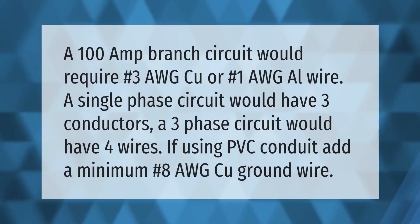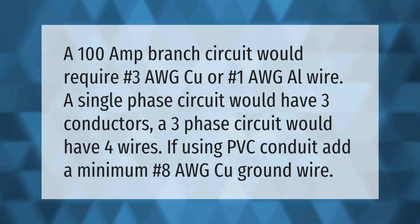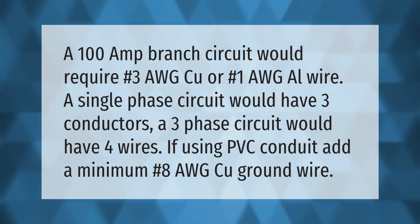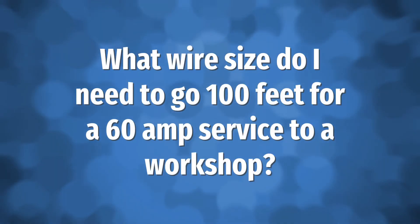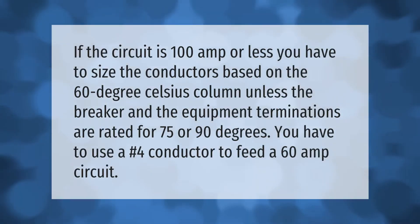A 100 amp branch circuit would require #3 copper or #1 aluminum wire. A single phase circuit would have three conductors; a three phase circuit would have four wires. If using PVC conduit, add a minimum #8 copper ground wire.